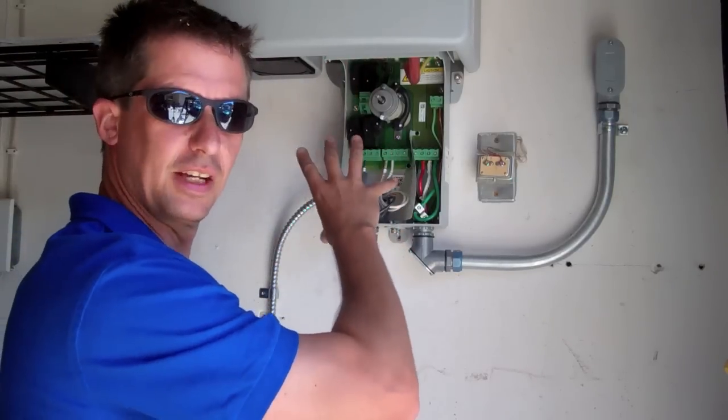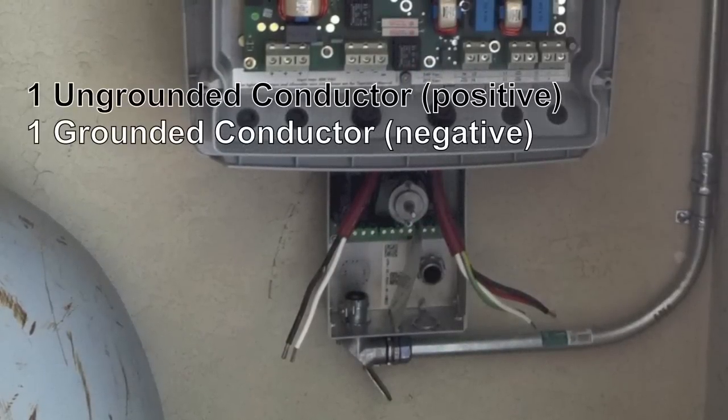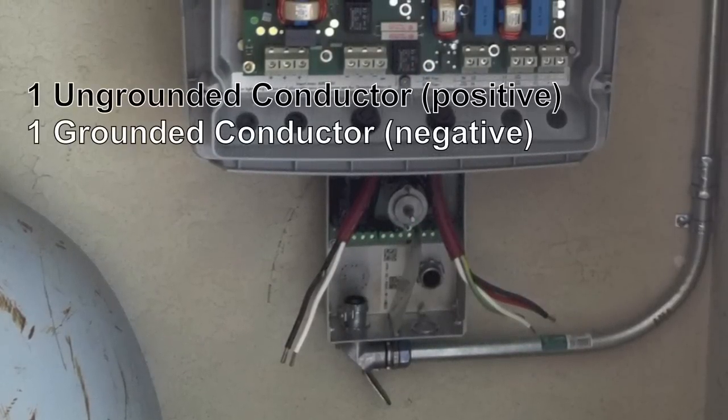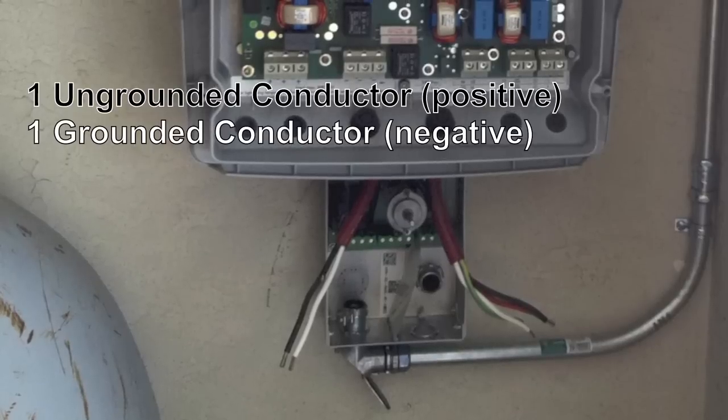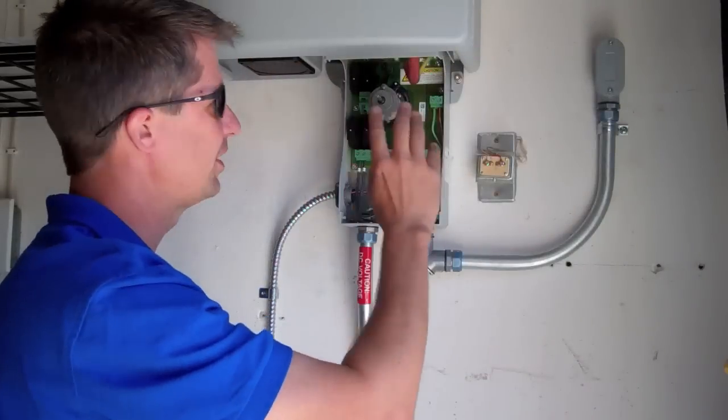So this is not just a disconnect — it's actually a combiner. They combine through this switch and go up as one conductor: one positive into the inverter, and one negative — one grounded conductor — up into the inverter. Then the inverter does its thing and spits out the AC side.